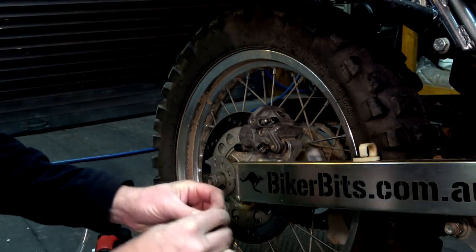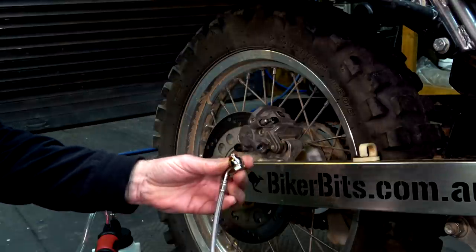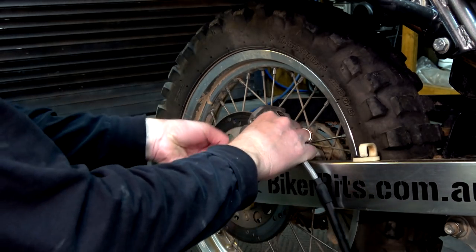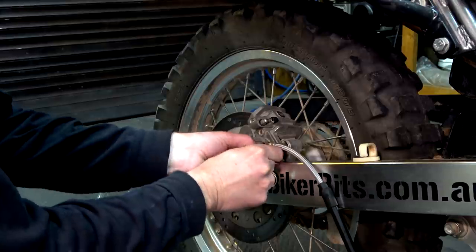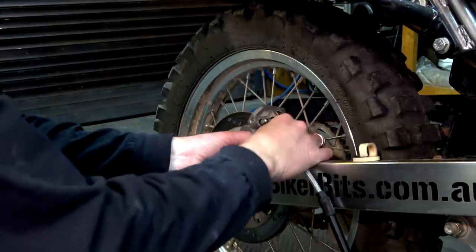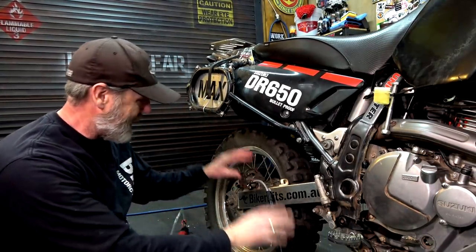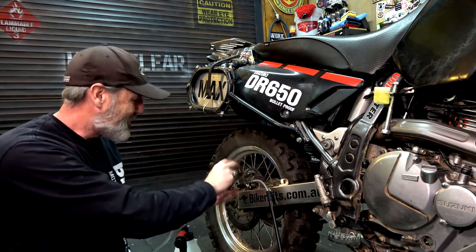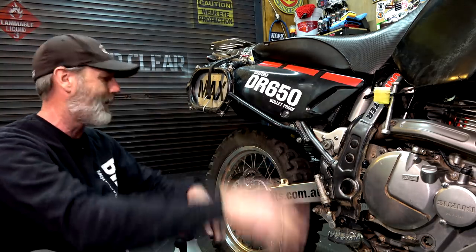This apparently is this side here and that looks pretty good — it's going to go like that. I can't have it go the other way, that won't work, so it has to go like that. Banjo bolt — either end is identical. Washer on the other end. I saved you watching me tediously working at it — it's all on. You can do it without having to take the caliper off, though it would be a whole lot easier if you did.